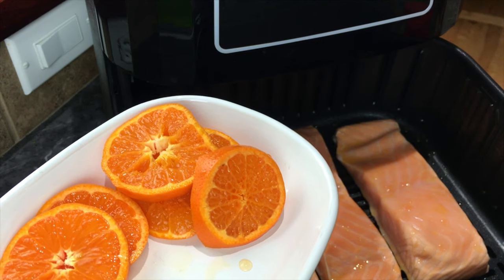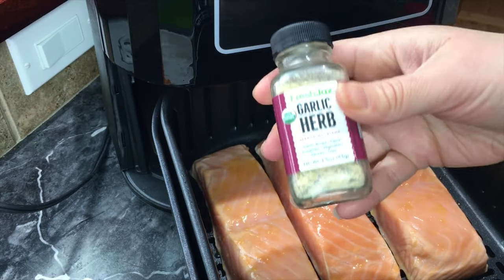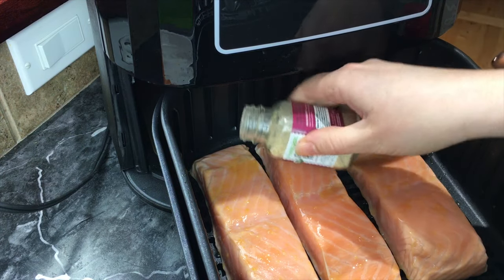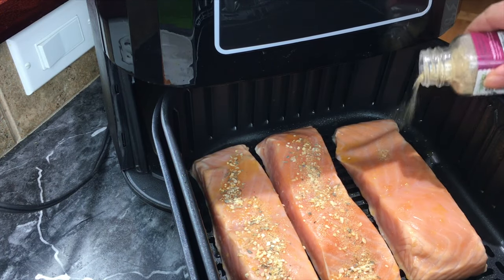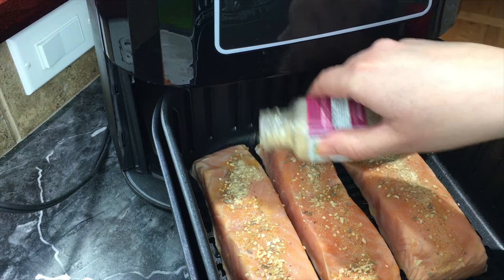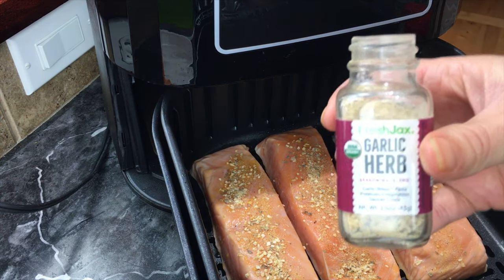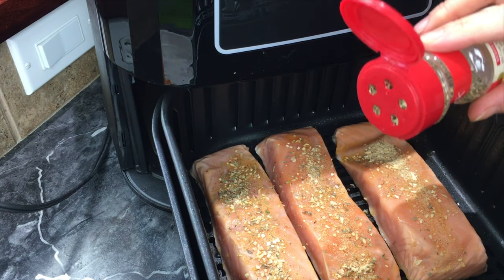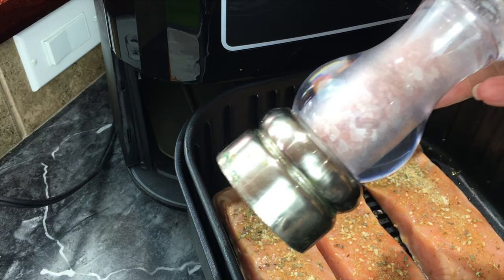Now I'm going to add my garlic herb spice — this spice is so good, it's my husband's favorite on salmon. I can give you a 15% off coupon code if you find it in the link in the description box. These spices are some of my favorites — nice and organic and definitely delicious. Now I'm adding some dried oregano, sprinkling it all over, and then crushing up some salt and pepper.